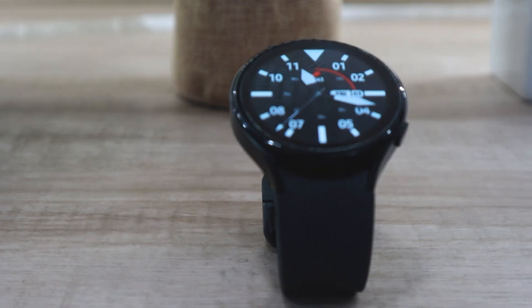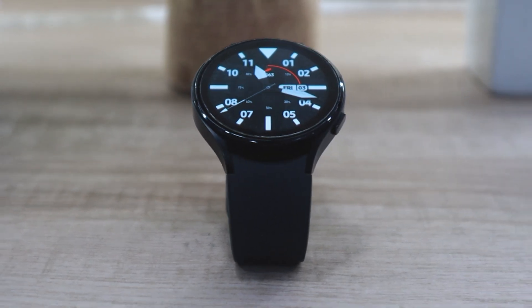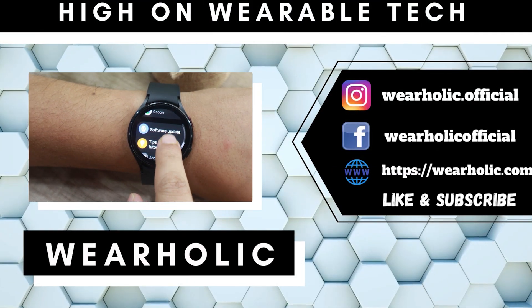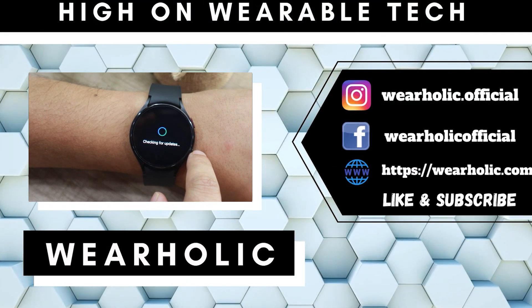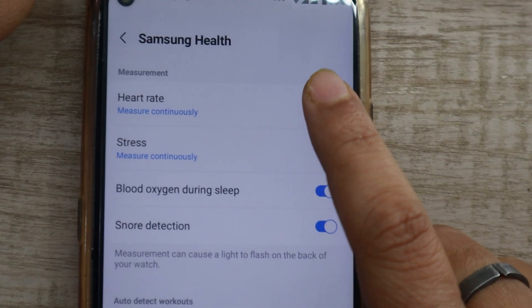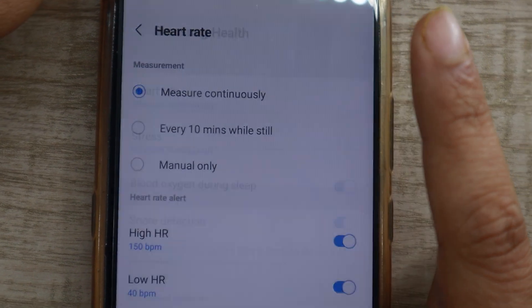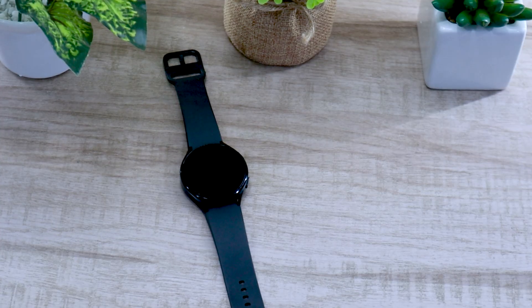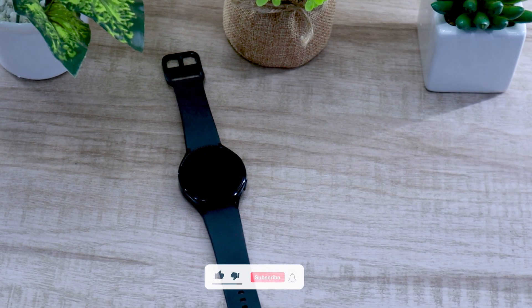When this watch came out, it produced very mixed results when it came to tracking heart rate. Now, almost a year later with an update to fix this issue, let's see how this watch performs in this Samsung Galaxy Watch 4 heart rate accuracy test video. I will also be telling you about some heart rate monitoring settings and tips in the later part of the video. Let's start with the heart rate accuracy test first.